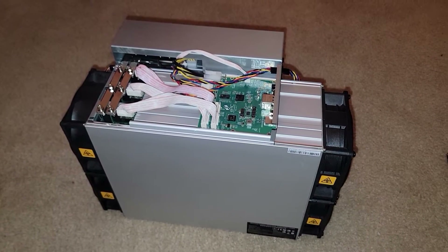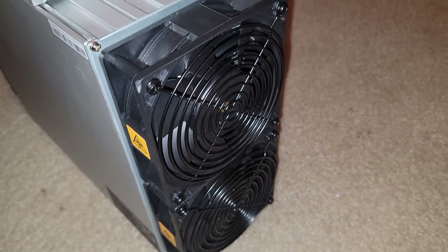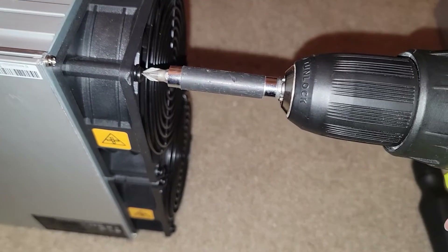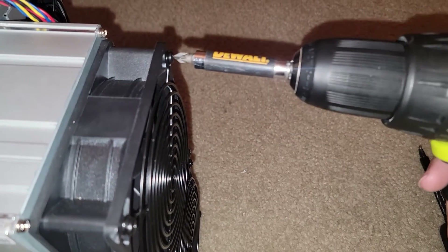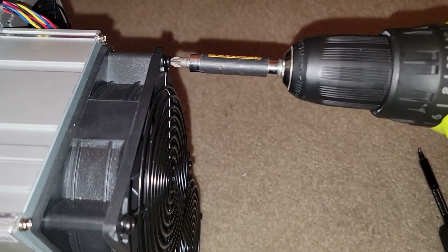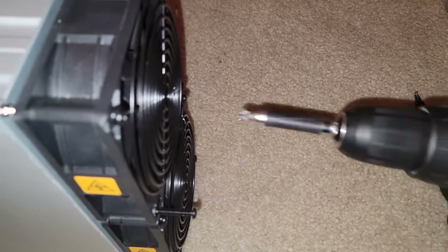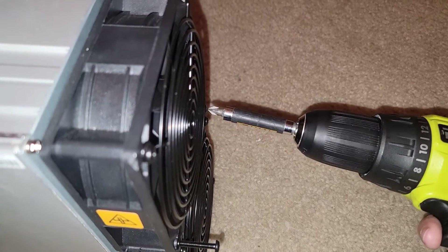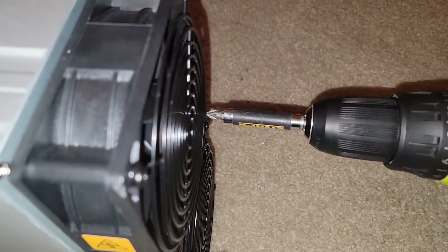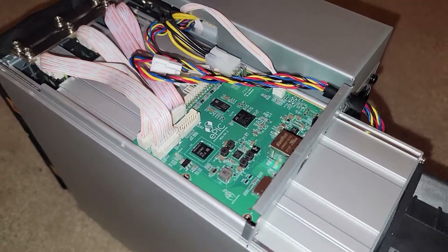The four main fans are straightforward — just four screws each. I have a drill but I prefer a delicate hand to avoid stripping screws. We'll remove all eight screws in the front, all eight in the back, then move on to the power supply. I'll bring you back once I figure out the best approach for that section.